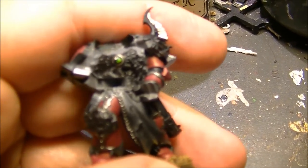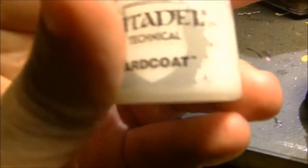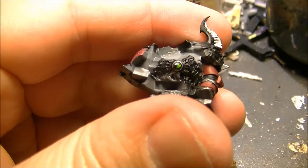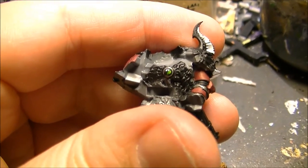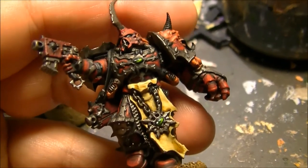I will show you from a different angle how it is looking after applying white. And now the final touch that you can do is to apply hair coat — gloss varnish — to give a gloss finishing on the gem. So this is one that I did, and these are the others that I did on that miniature.